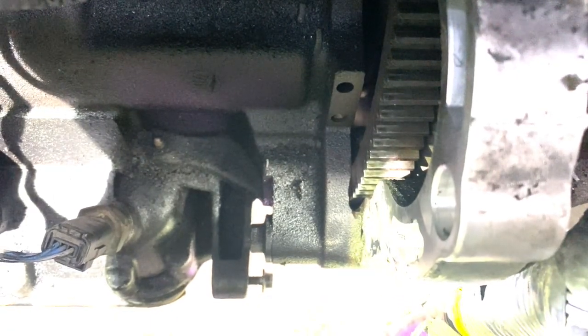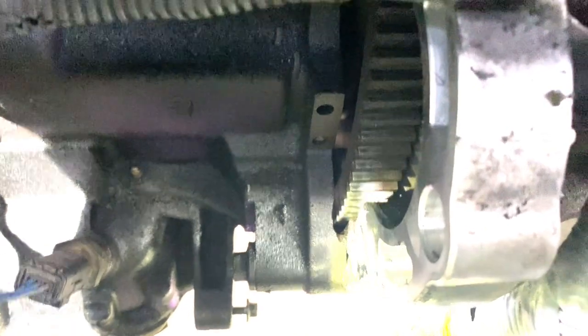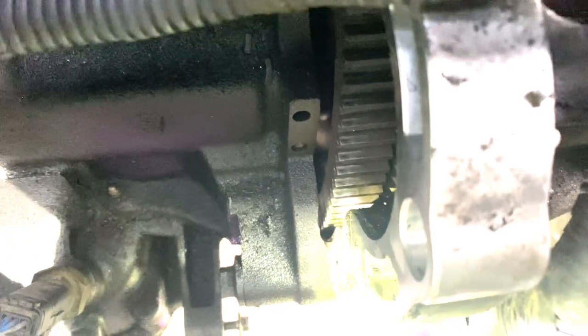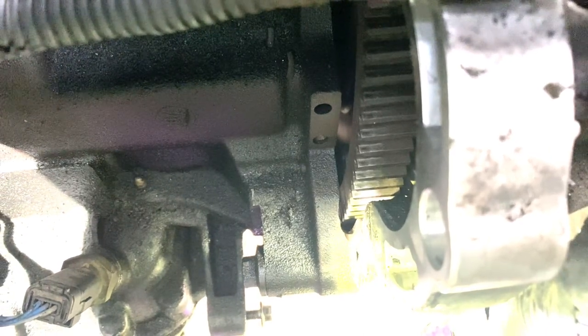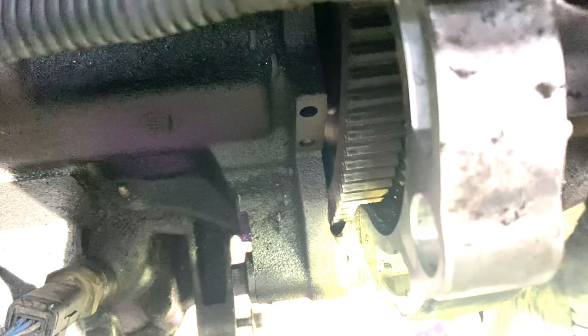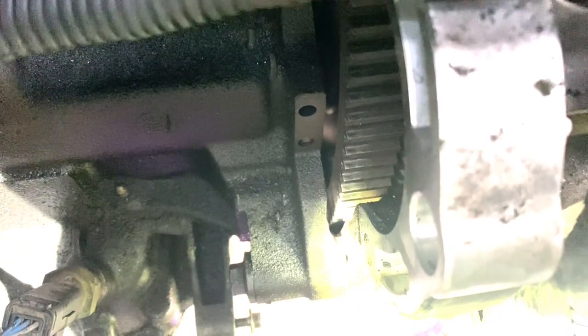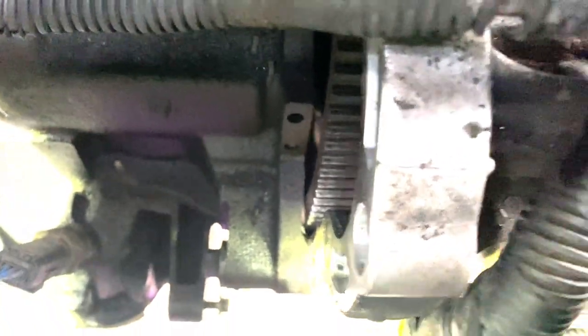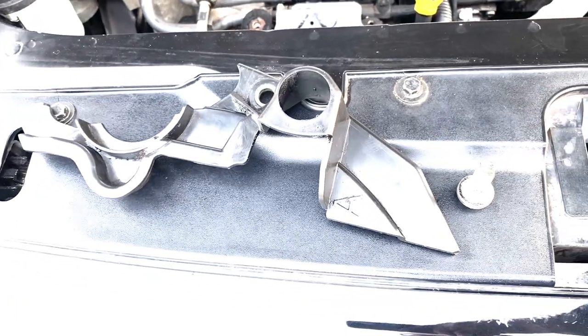That's with the cover plate removed from the starter motor aperture. You can see more of the drive plate now, and just beyond the notched edge of the drive plate you can see the head of one of the bolts that holds the torque converter on. You have to turn the flywheel using a socket on the crankshaft pulley in order to access those bolts one at a time and undo them to allow you to withdraw the torque converter. The cover plate is that piece of kit with a single bolt holding it in place.